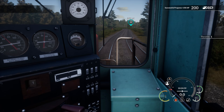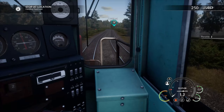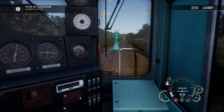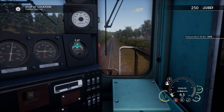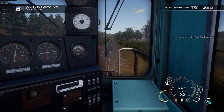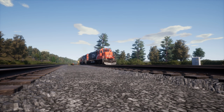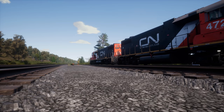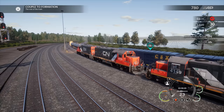Throttle one there. Let them know that we're doing that. Bell is off and we're ready to get rolling. Throttle two, we're going down here 357 yards to begin with. We're going to be stopping here at this location — there's something on the tracks down there, we'll see what that is in just a minute. Just adding some brakes, coming to a stop. Full application — a couple to the formation, the rest of the train. About to connect to this train right here. Got a little bit of brake going.